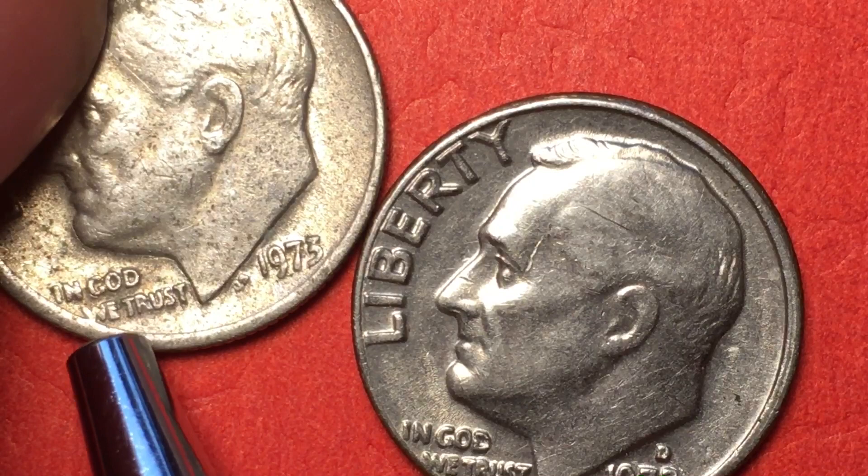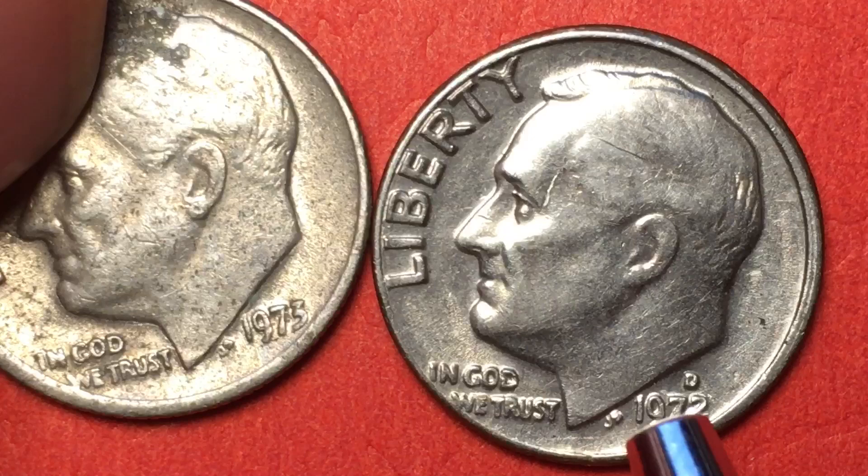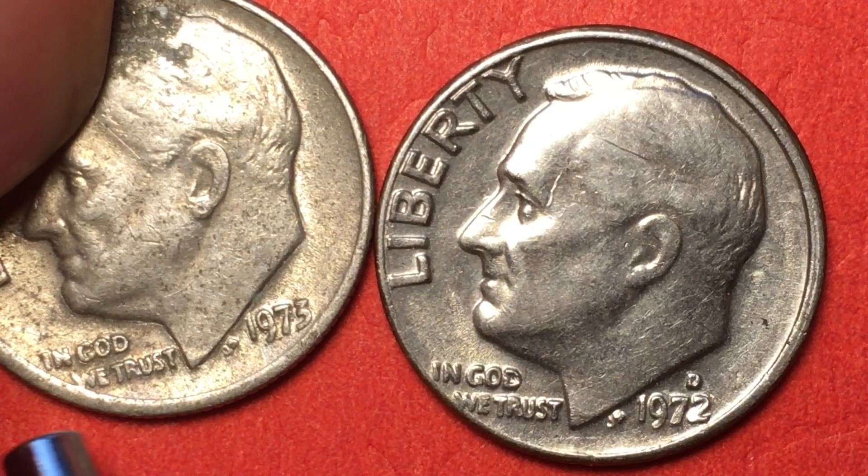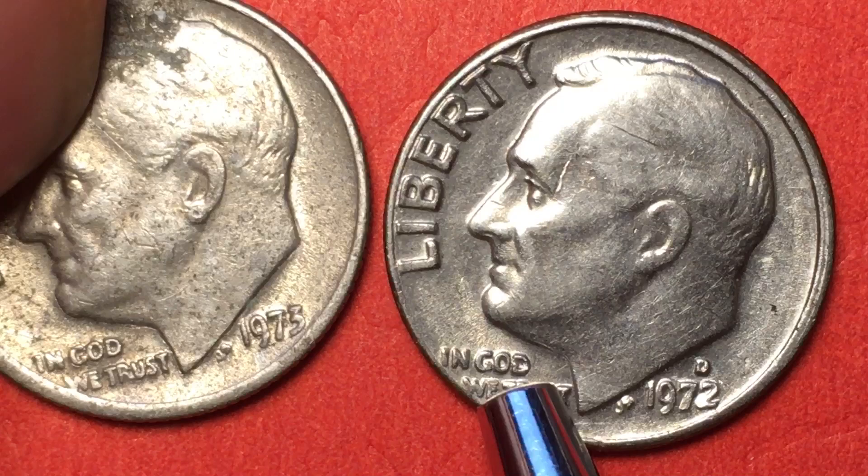I think you'll find with some of these older coins, especially in the early and mid 70s, they let a lot more of these messy offset ones out. This one touches, but it also has a rim here, whereas this one doesn't have the rim — so this is quite offset.